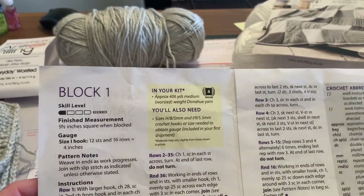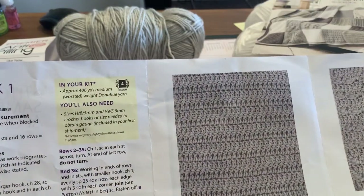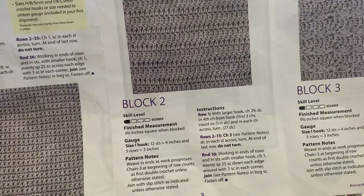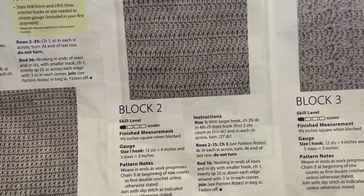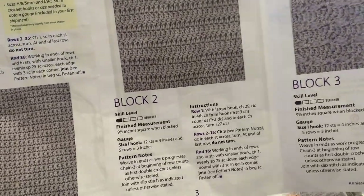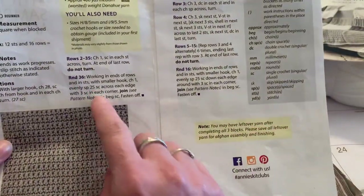The patterns are pretty easy. It tells you which hook to use and any special pattern information, like whether to do a slip stitch or that a chain three at the beginning of the row counts as the first double crochet unless otherwise stated. It does give you good information.